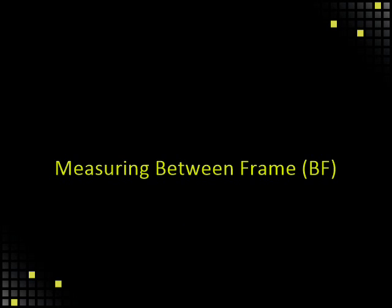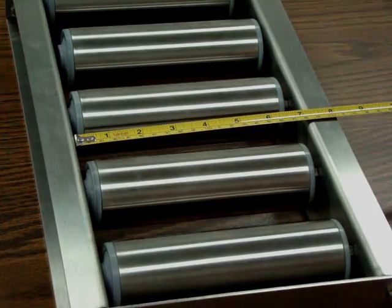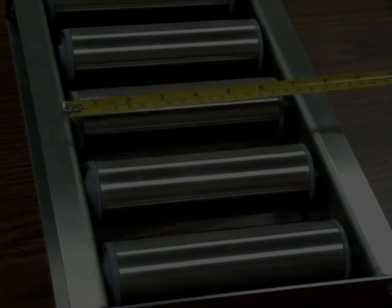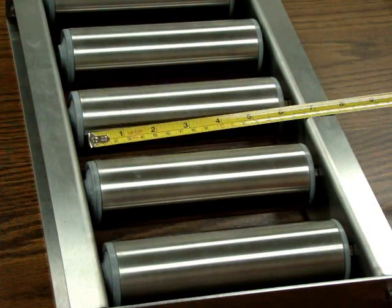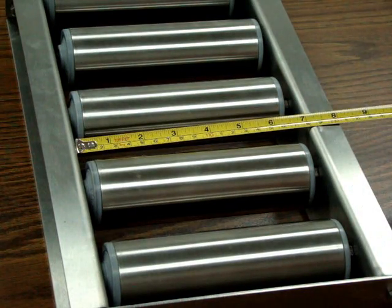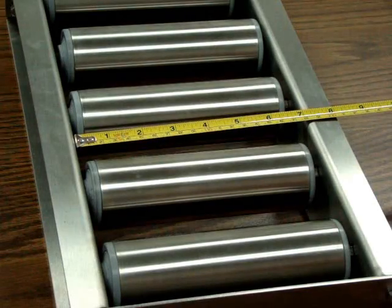Measuring between frame, or BF. Use your tape measure to measure the distance between the inside of the frame to get the BF, or between-frame dimension. Do not measure on the outer edge of the frames or measure the roller. Place your tape measure against the inside of the frame and read the measurement at the inside of the opposite frame. It's good to take at least three measurements to make sure that your frame is not bent.